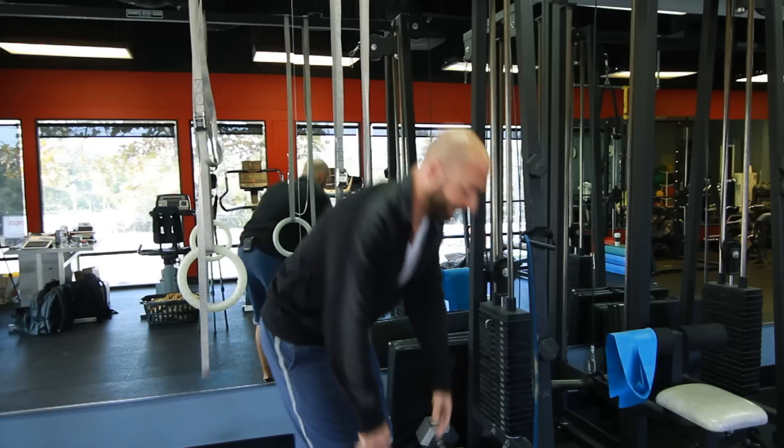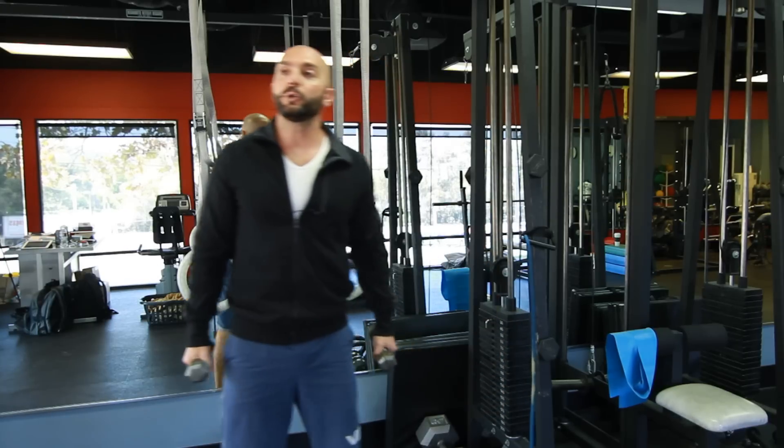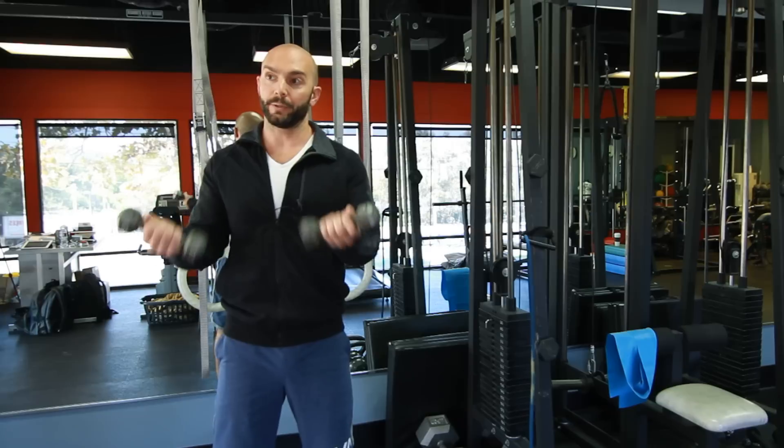Let's bring in some dumbbells — I brought over two sets for you. Let's do a shoulder rotation with dumbbells.